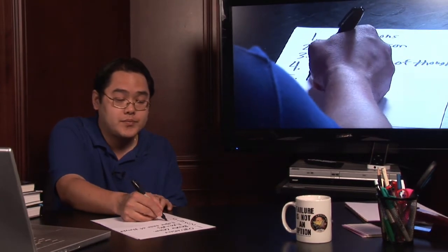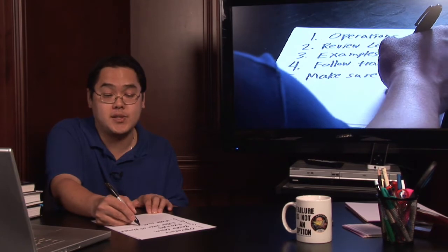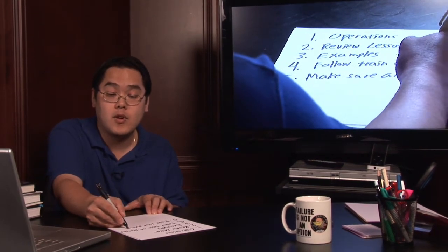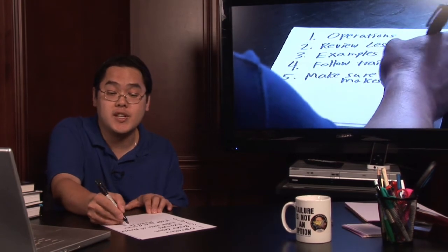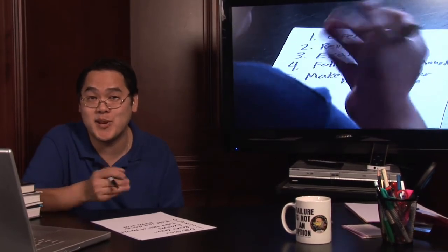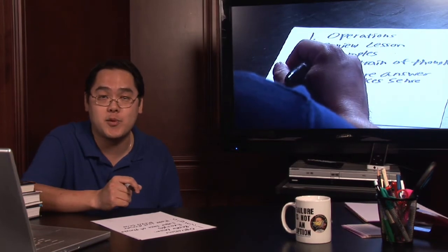And last but not least, make sure your answer makes sense. Because if it makes sense to you then it's easier for you to explain it to your child or your student, and if you don't understand it then chances are likely that they won't understand it either. I hope this gives you an idea as to how to check math homework. I'm Jimmy, and math is power.